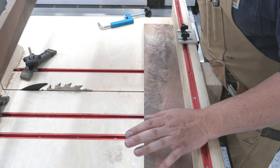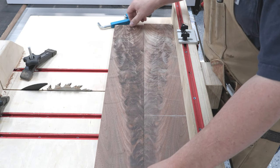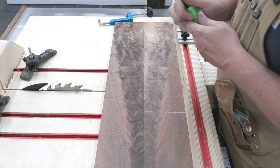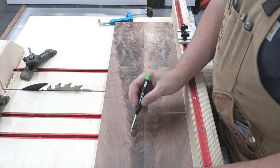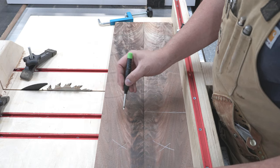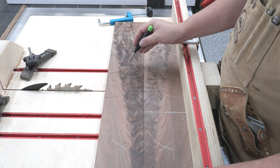This beautiful piece of walnut is going to be for the bookmatch top. I always make a mark from my off-cut side so I don't get turned around. It's pretty obvious by looking at it, but nonetheless always make a mark. Things happen and you don't want to make a mistake and ruin this project.